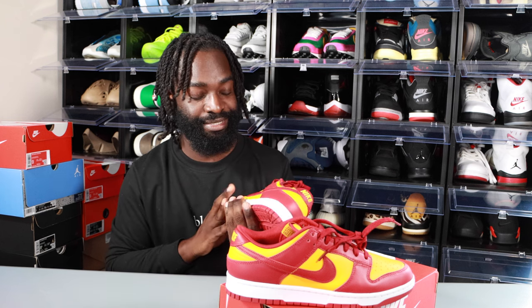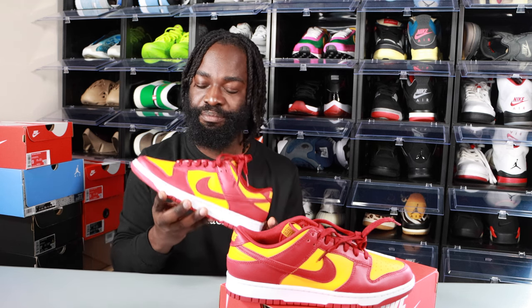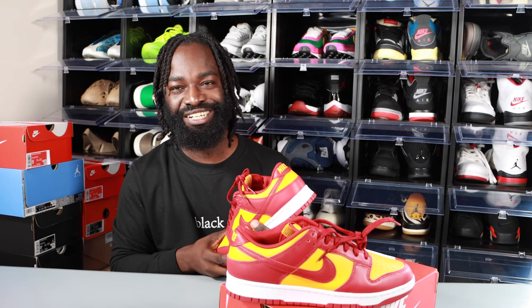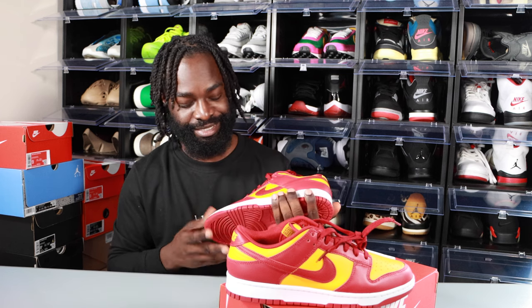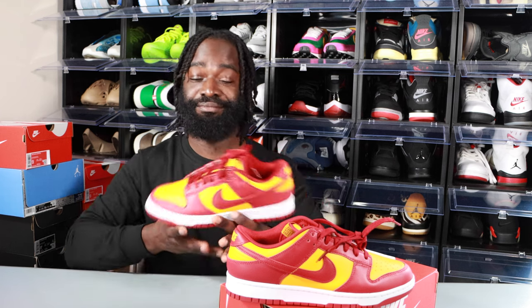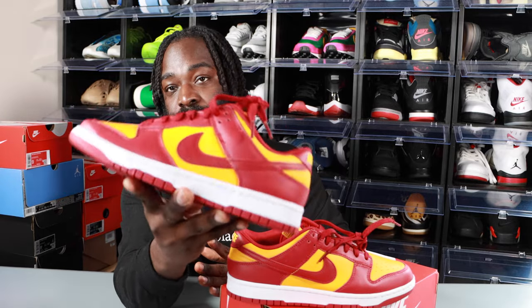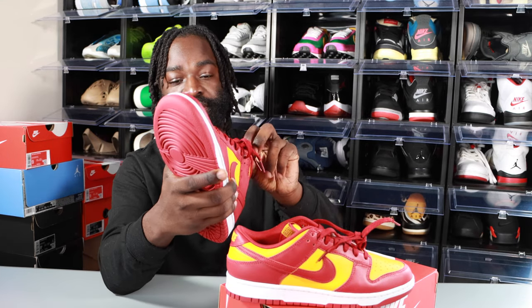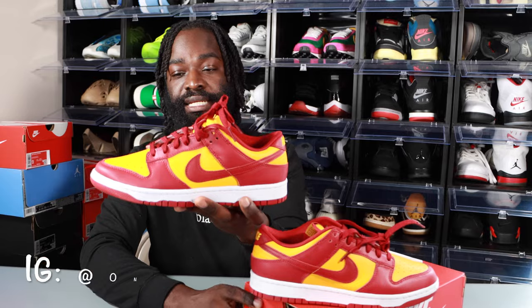My first impression — oh! This color combo is going to take some getting used to. When I first saw it, it reminded me of the Redskins football team. I'm not really a football fan, but nonetheless it's a nice sneaker, nice shoe. Great quality, of course — these Nike Dunks have way better quality compared to the Jordan 1 Lows, like I've said in previous videos.